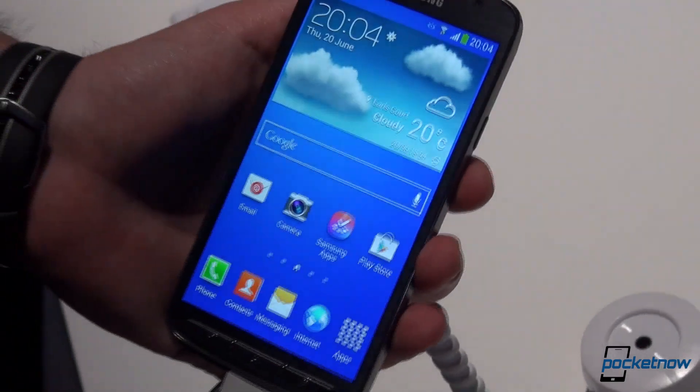So that is it for now — a short look at the Samsung Galaxy S4 Active. Don't go anywhere; we'll have a comparison with the S4 coming up right now. Thank you for watching.